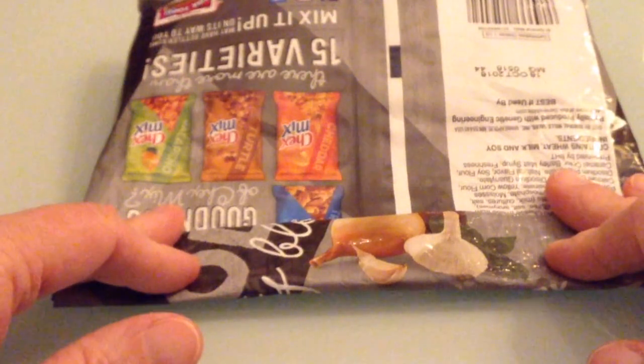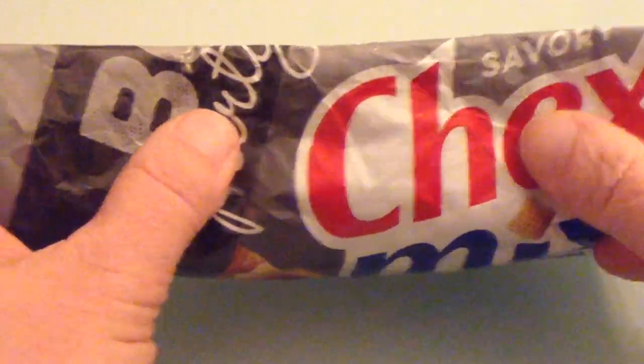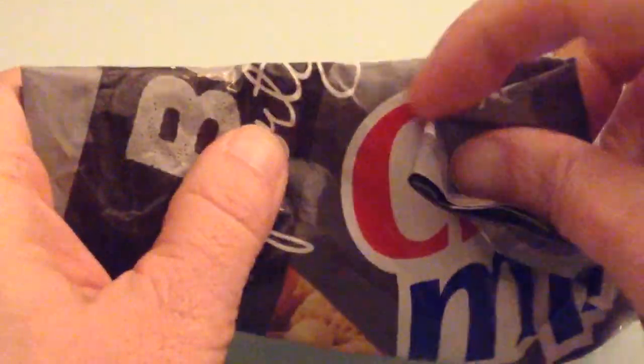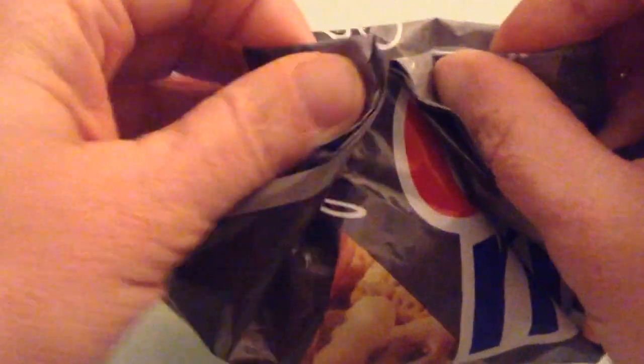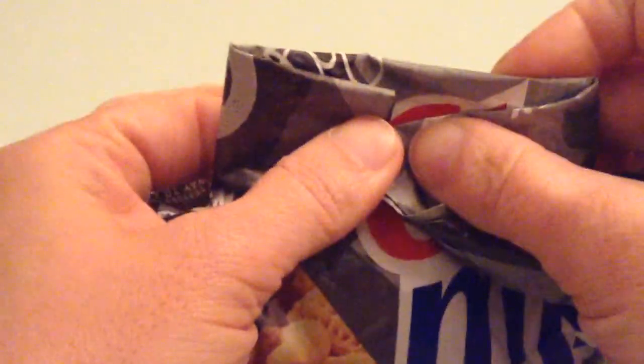Fold it two or three times, and then what you're going to do is — you have the part that we folded, that's behind. And now what we're going to do is, we're going to fold it in towards the middle. And we're basically going to turn this part inside out.